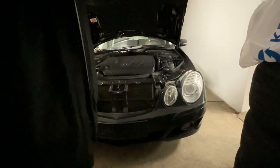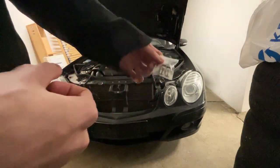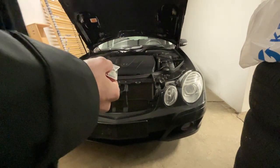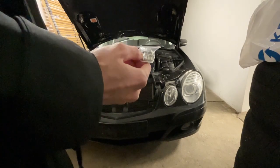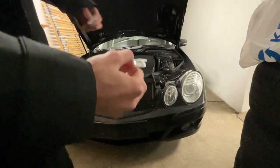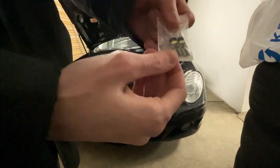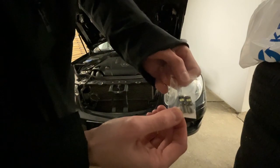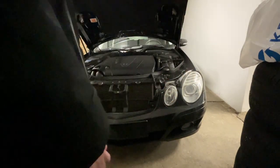The important thing is that you buy CANbus LEDs, because if you buy just random LEDs the car's computer will freak out and they won't work, or they'll blink or do some weird stuff. So these are CANbus-specific LED lights — as you can see they're pretty small — and I hope I can reach them.